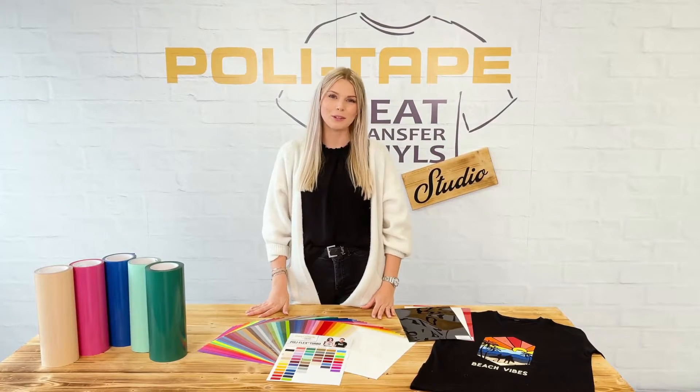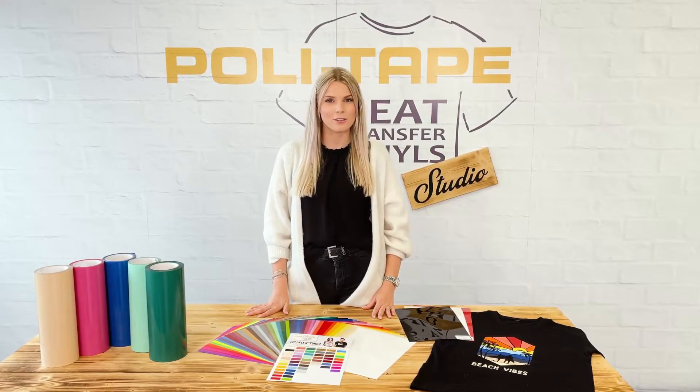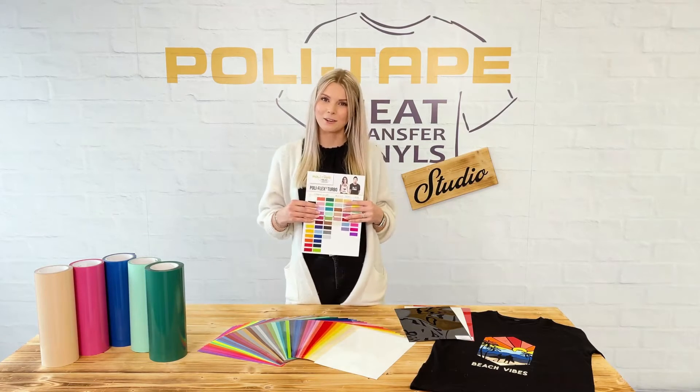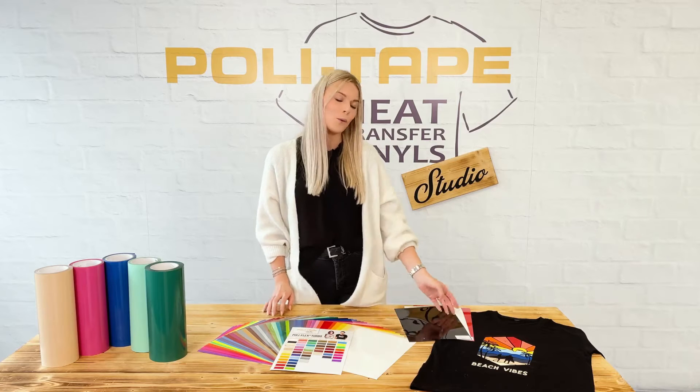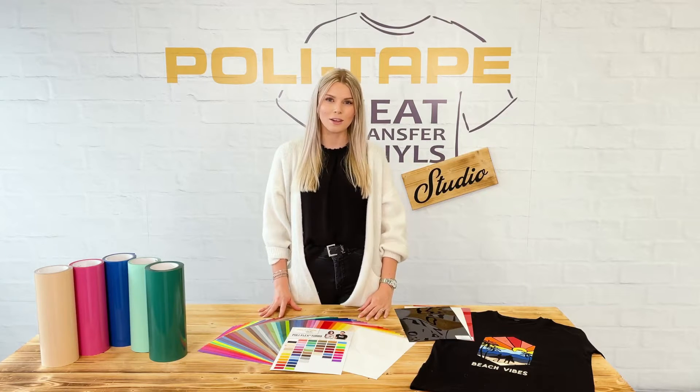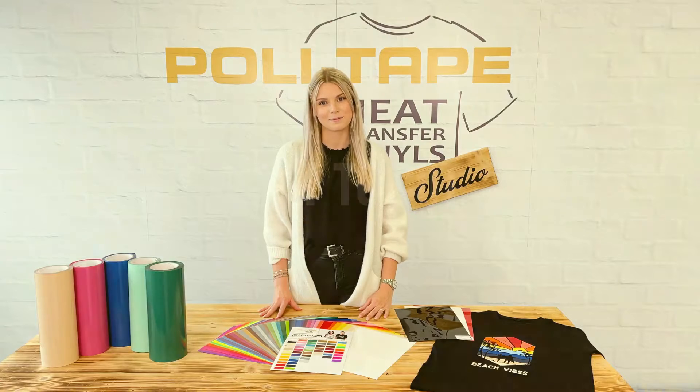Today I want to explain why you should use a Polyflex Turbo. The newest generation of the textile transfer film is easy to use and available in more than 50 colors. The standard colors like black, white and red convince with an ultra matte and soft finish. They are also certified with an Ecotex and vegan label.